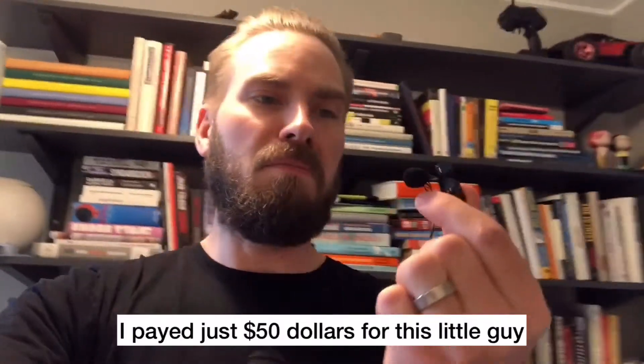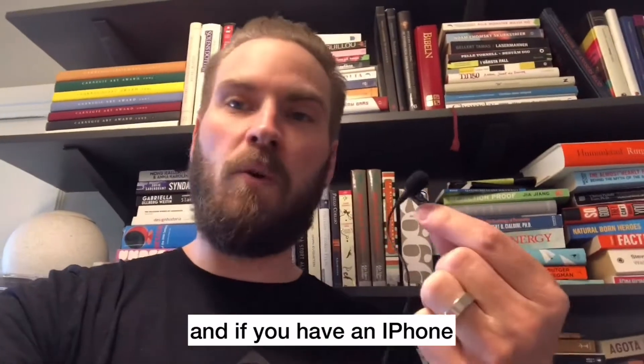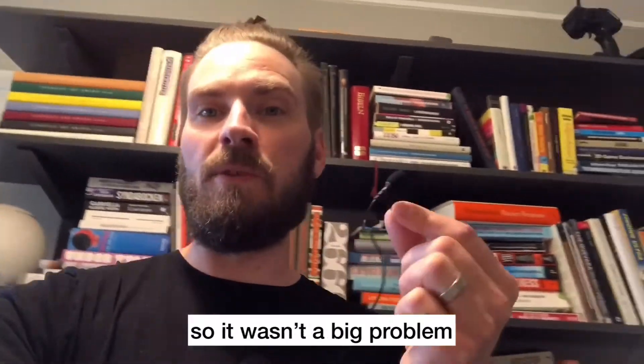I paid just $50 for this little guy and it plugs into most phones. If you have an iPhone you will need an adapter, but that should be really cheap, or you might have one lying around like I did, so it wasn't a big problem.